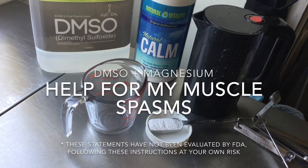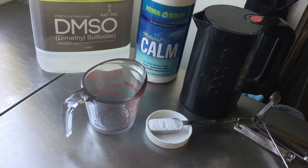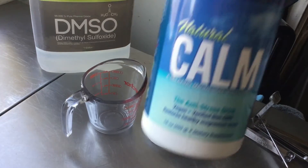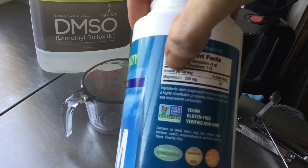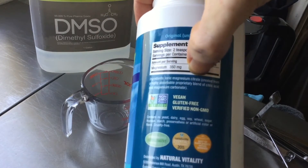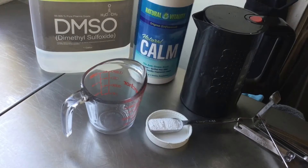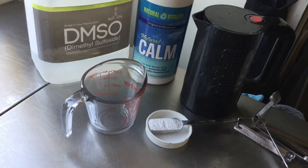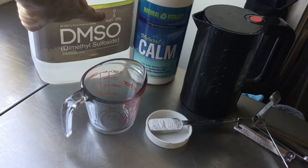Today we're going to learn how to make a DMSO magnesium topical that really helps with muscle spasms. This is magnesium citrate from the Natural Calm brand — it's ionic magnesium citrate, which is really easily absorbed by the human body. And this is DMSO, which is a solvent that also supplies sulfur. You can see it's a very simple molecule, almost close to water.